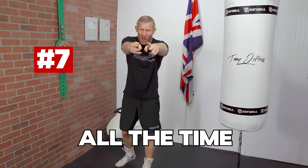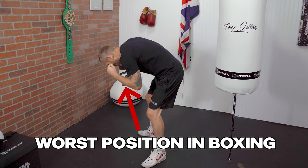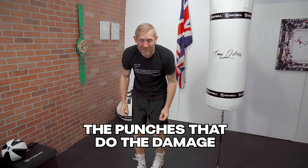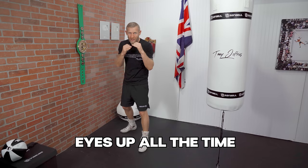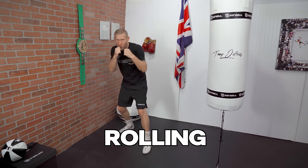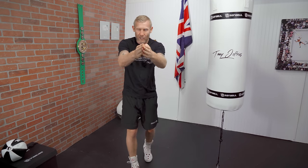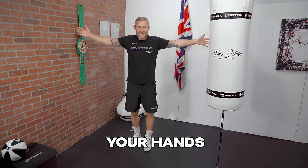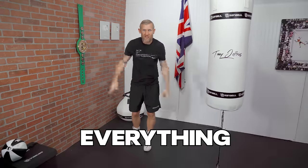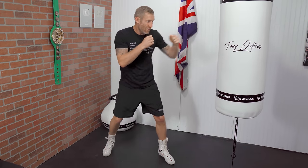Number 7: eyes forward at all times. There's no worse position in a fight than looking down at the floor, because you don't know what's coming and the punches that do the damage are the ones you can't see. Eyes up all the time — whether you're slipping, rolling, pivoting — always facing forward at your opponent. I like to look at the chest, because from there my peripheral vision can see their feet and hands. If you're on the heavy bag, eyes forward on that bag no matter what you're doing.